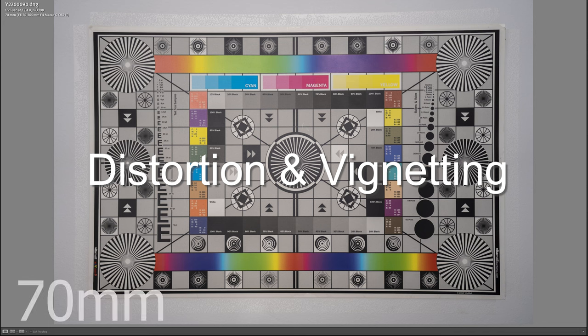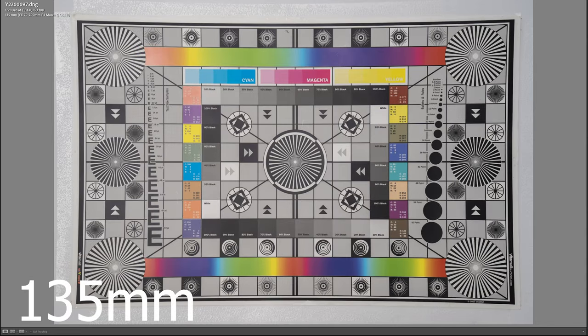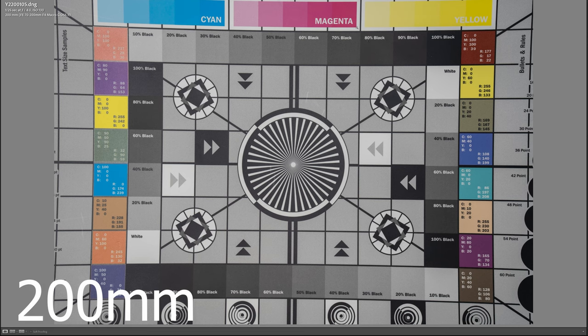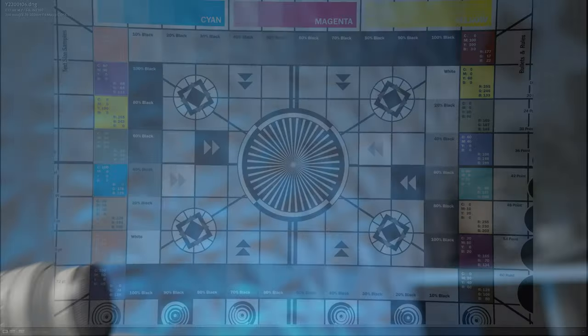A quick look at distortion and vignetting: at 70mm wide open at f4, there's a tiny bit of distortion and a little vignetting; stopping down to f5.6 improves it quite a bit. Make sure you keep in-camera corrections turned on to avoid any distortion issues. At 135mm, distortion is a little more pronounced with some pincushion distortion, while vignetting is very well controlled. At 200mm, we still have moderate pincushion distortion and decent vignetting, improving slightly at f5.6. No deal-breakers whatsoever — optically very impressive. Congrats to Sony.